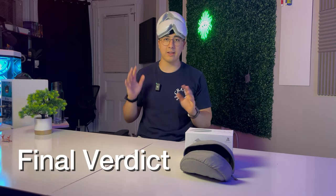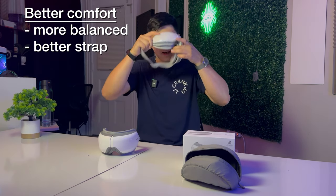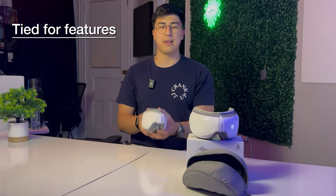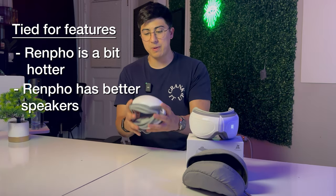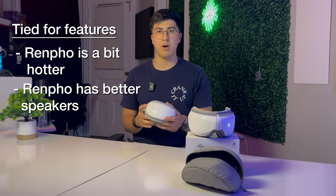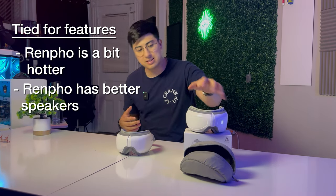For the final verdict — all opinions are my own, and it's up to you to decide which features you prefer. I feel the Bob and Brad eye massager wins overall. It has better comfort with balanced weight distribution and a more comfortable strap. Functionality-wise it offers more options to customize your relaxation session. Feature-wise both devices are roughly tied. The Renpho gets a little hotter if you prefer warmer, and the Renpho speakers are slightly better — both are bad but the Renpho is marginally better. The Renpho's sound selection is also preferable to my ears; I like the birds chirping.